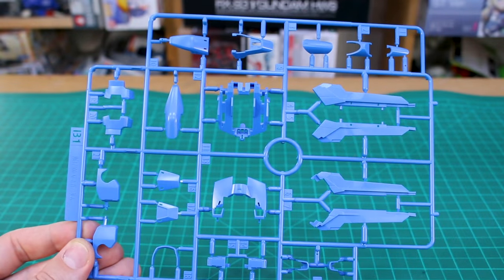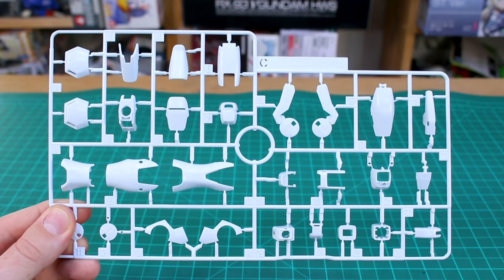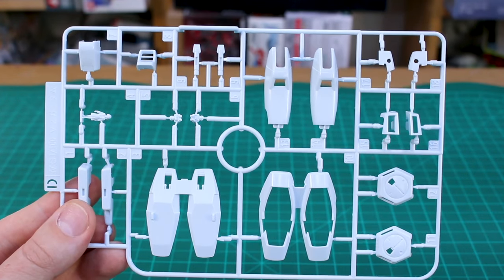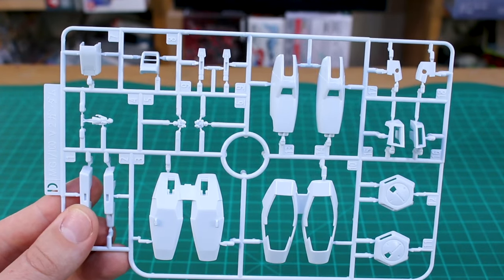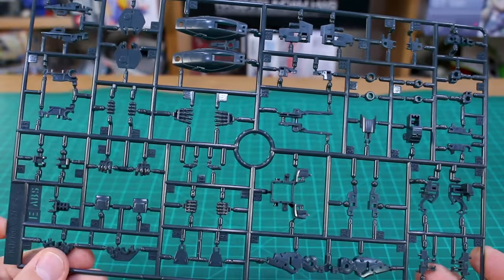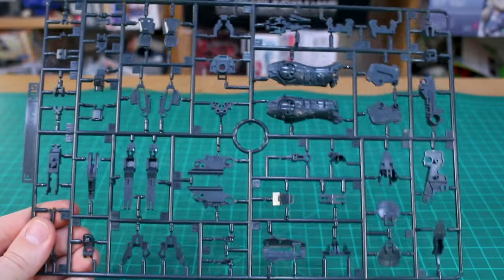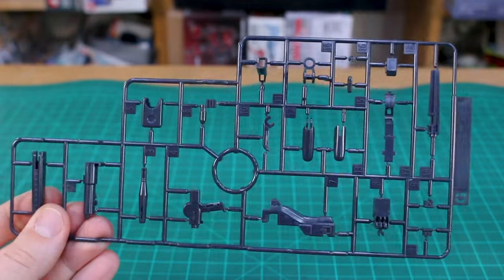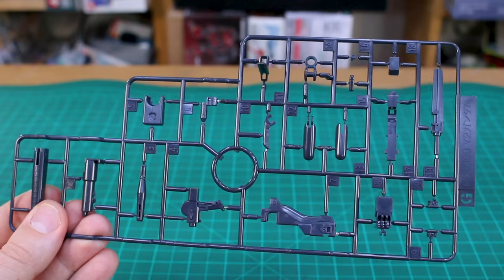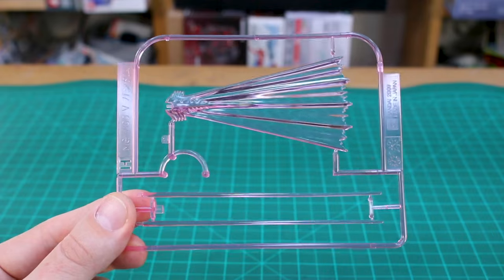Runner B1 is in a really nice blue color and runner B2 is a copy of a portion of that runner. Runner C has a bunch of white armor pieces, and we've got two of Runner D also in white for more armor pieces as well as our seated and standing pilot figures. Runner E gets into inner frame parts in dark gray ABS plastic, continued on runner F, and we've got two of that F runner. Runner G is also dark gray but in regular PS plastic, mostly parts for the beam rifle. Runner H has our beam saber effect parts - the two regular ones and the beam fan.